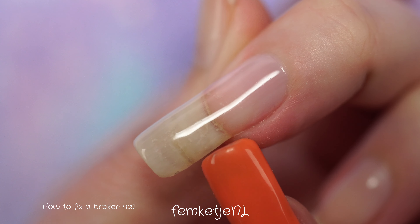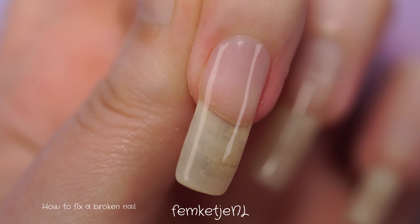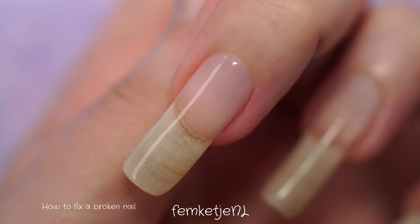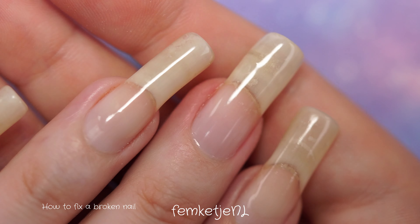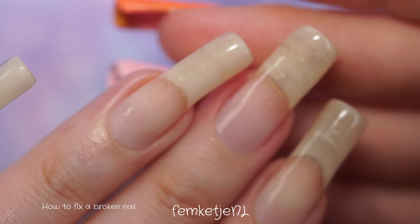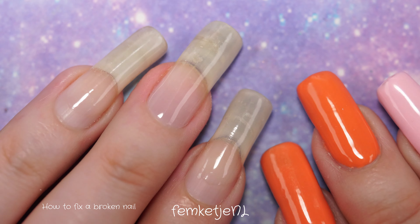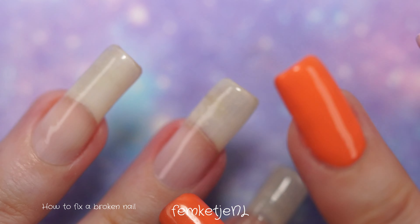And you've already done your new infill of your gel polish overlay as well. I will be sharing a video on how to do a gel polish overlay and infill on natural nails — keep an eye out for that. Thank you so much for watching, I love you so much and I hope to see you next time.